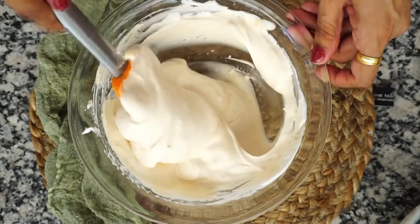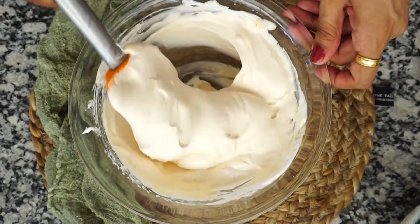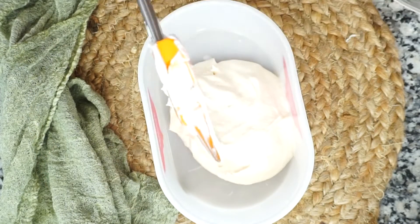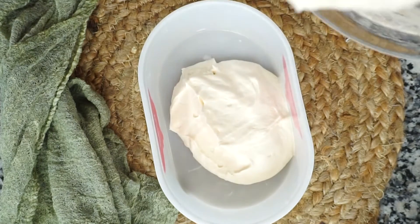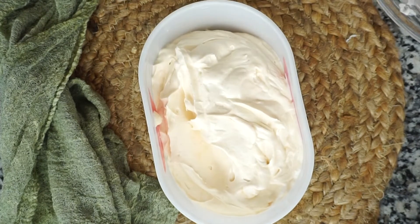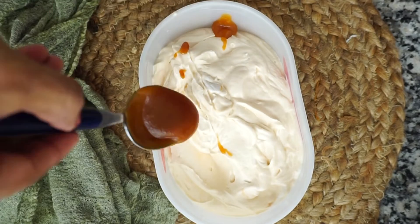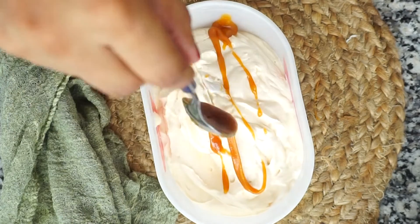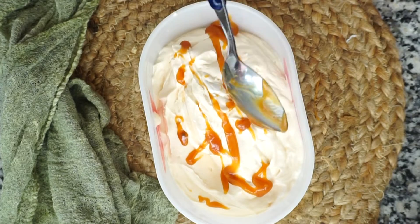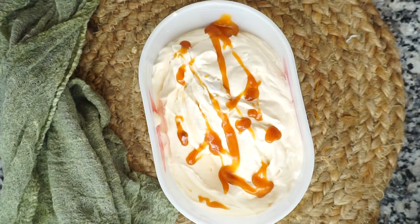Add all the salted caramel ice cream into a container. Before freezing, I will add 1-2 tablespoons of sauce in a drizzle pattern on top, so when you scoop it you will get extra caramel sauce. Before you freeze it, do taste it — in case you want more sauce, you can add more.